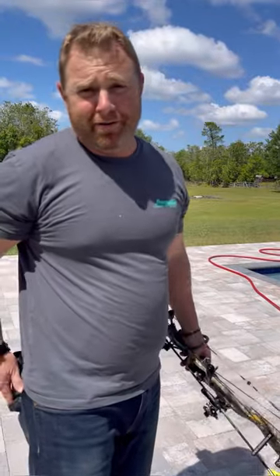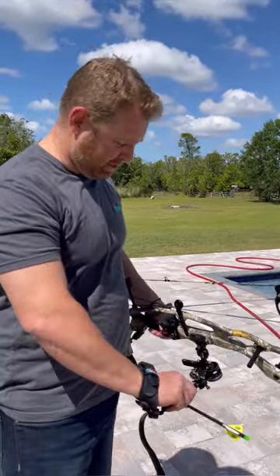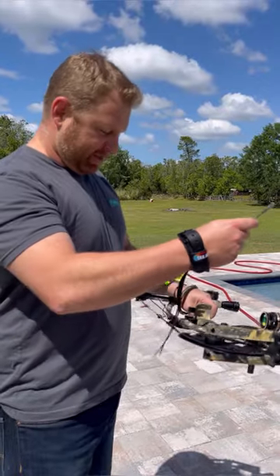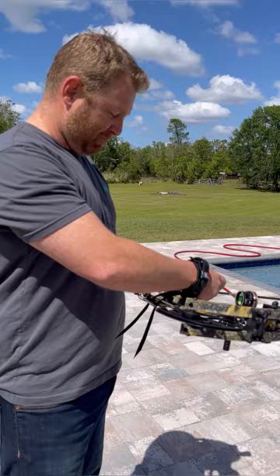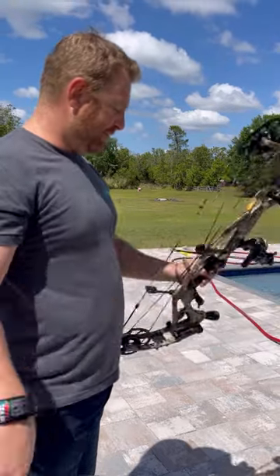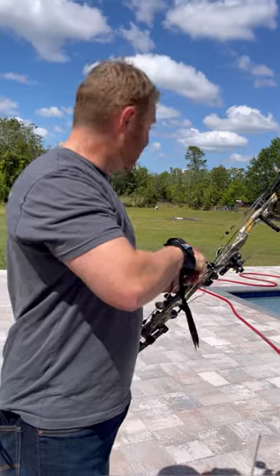I've got to be honest, I've never actually shot an arrow that far. I might have shot that far, but not because I intended to — probably because I missed. But I'm going to try to shoot this balloon at 87 yards for the first time.